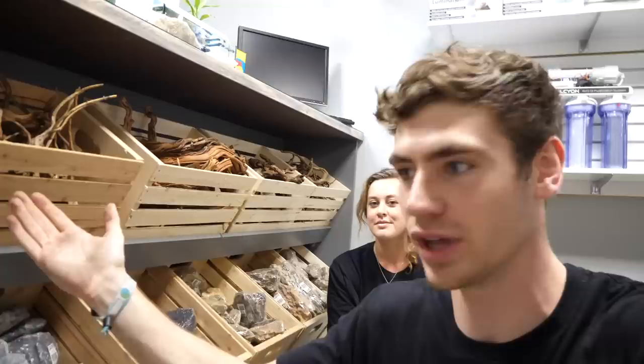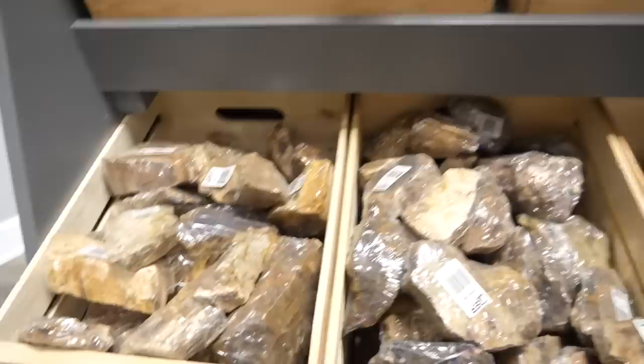This is Rachel. This is all SR Aquaristic rock and wood. What are these types? So we have here some petrified wood.